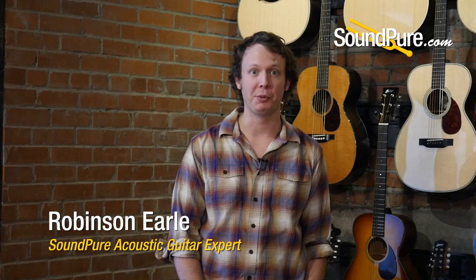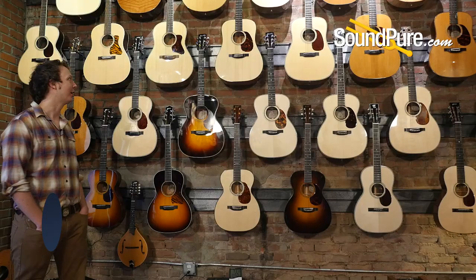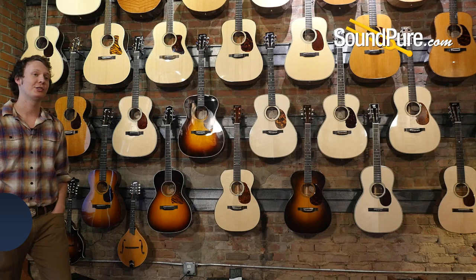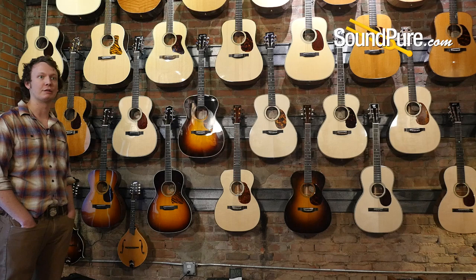Hey, Robinson from SoundPure here. I thought I would take a moment to give you a virtual walkthrough of what I call the boutique wall here at SoundPure. I've got it organized by body style, and I'm going to go down the line and give you an idea of what all these different bodies afford tonally and sonically — acoustic volume, overtone response, sustain, comfort, and playability.